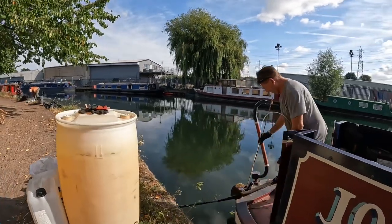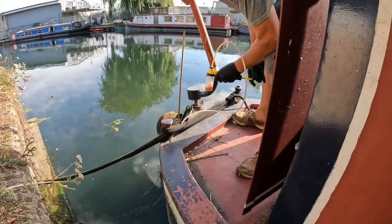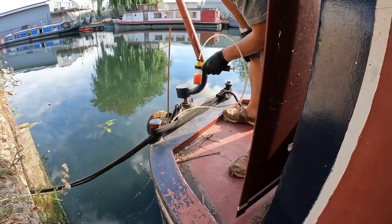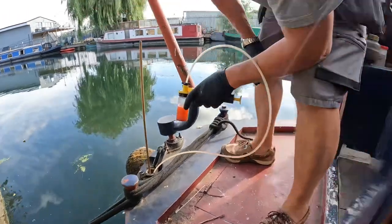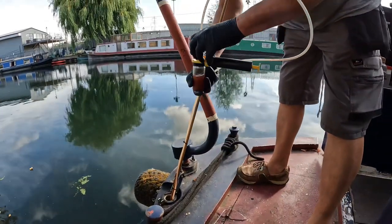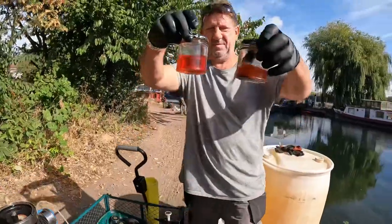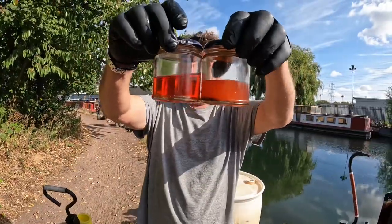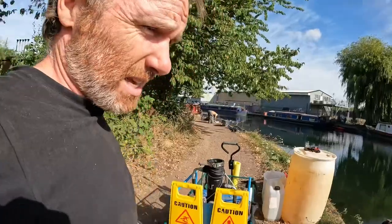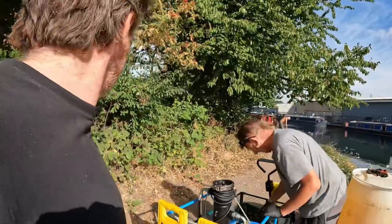Now let's take the sample from the very bottom. Look at the state of that! That cloudiness is water, and all that sediment has dropped to the bottom. This is sample number one — you continually take samples as you go. That clear one is what you should be aiming for. All that cloudiness — that's water. That answers that question. It's only 700 pounds for an Eberspacher.